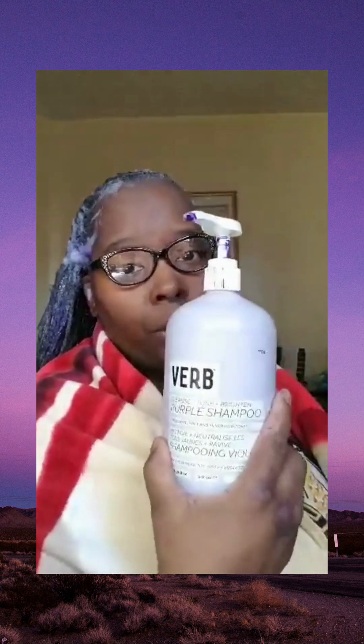Let me tell you a little bit more about Verb. Verb is a cleanse plus tone plus bright purple shampoo for blonde, gray, or silver hair tones. Now I have gray. This is a vegan toning shampoo — no parabens, no gluten, no harmful sulfates. And I read over all the ingredients, I looked everything up. It's safe for my hair. It won't dry my hair out.